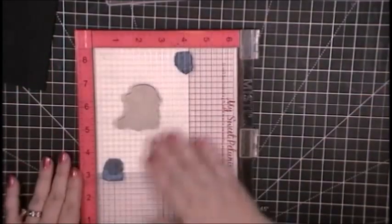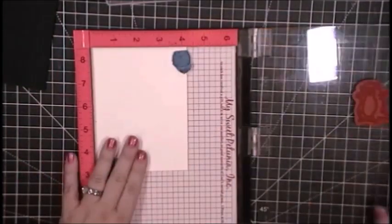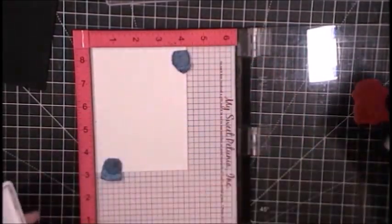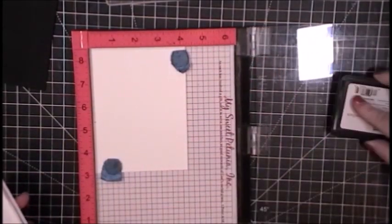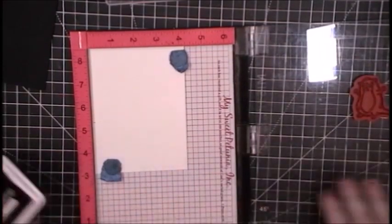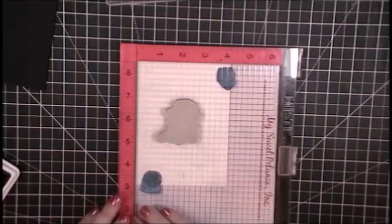The first thing I'm going to do with my otters is stamp them with some Copic-friendly ink. I will be using Simon Says Stamp Intense Black and stamp them on a Copic-friendly paper, obviously, since I'm using my markers. This is Nina Solar White 80-pound cardstock.